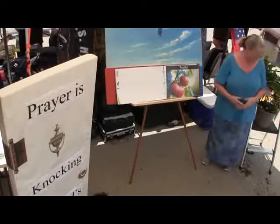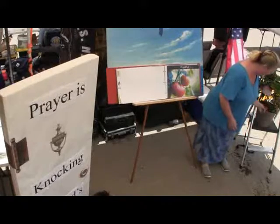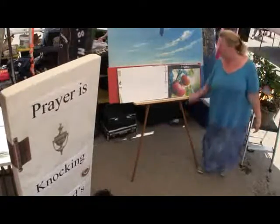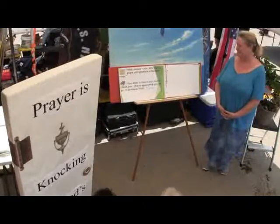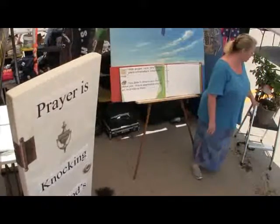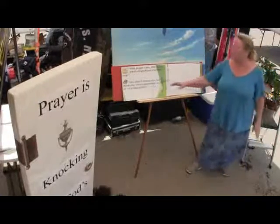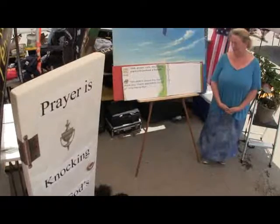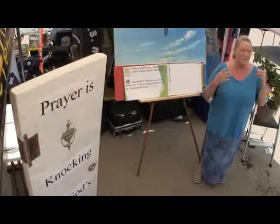We need to be fruitful. With proper care, this climbing plant will produce a bumper crop — lots and lots of fruit. What does the Bible say about Christian believers? 'You didn't choose me, but I chose you. I have appointed you to go and produce fruit.' God has chosen us to be fruitful.